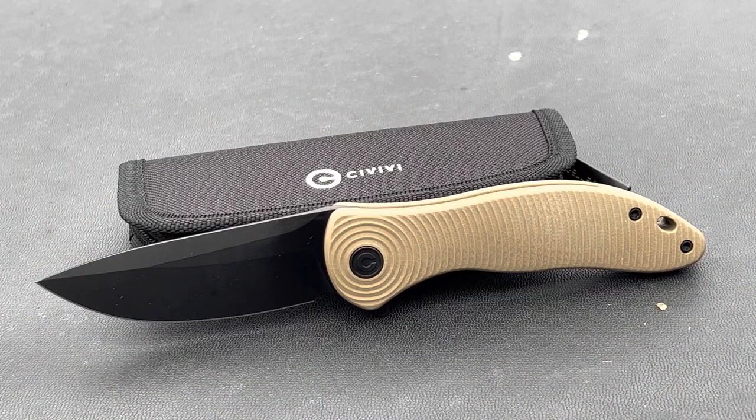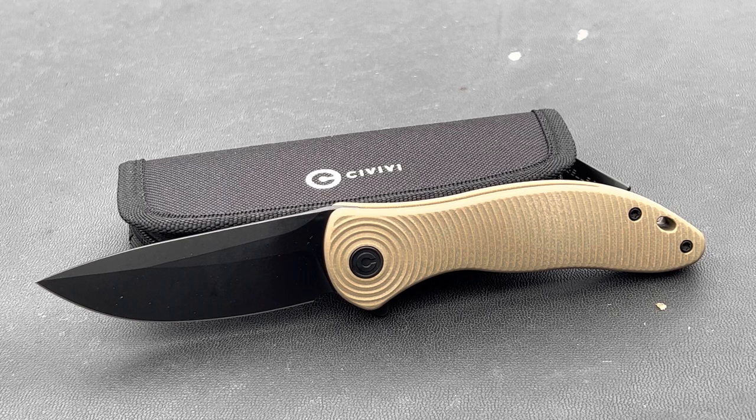So we've got a couple different options for the Synergy. You can see this one has a tannish-brown handle and a black blade. They also have one with a Damascus blade and black handle, and one with a black handle and black blade. For the one we're looking at: overall length 7.67 inches, width 1.45 inches, overall height 0.74 inches, blade length 3.24 inches, blade thickness 0.12 inches, handle thickness 0.57 inches, and weight is 3.7 ounces.